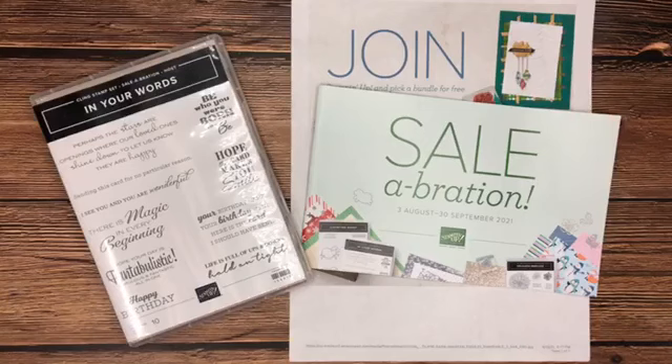Hi there, it's Carrie from Stamp with CT. Welcome — it's time for our Facebook Live! It's a little cloudy Wednesday morning. I'll wait just a second to see if anybody can join me live, but if you're watching the replay, please say hello and type in 'replay' — this helps me know who my videos have reached. If you're watching on YouTube, I hope you'll leave a comment and hit that like button. If you have not already subscribed to my channel, I would appreciate that.